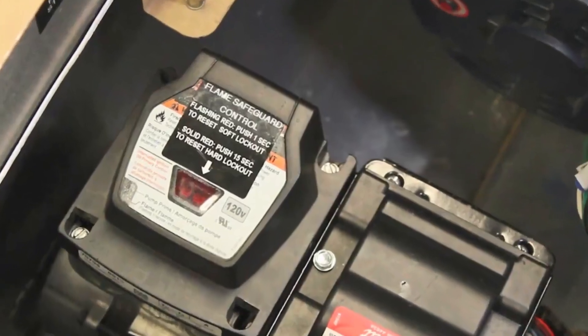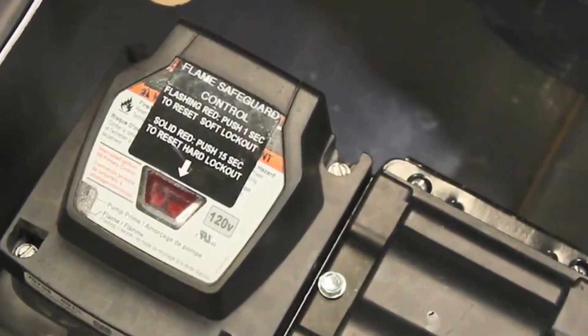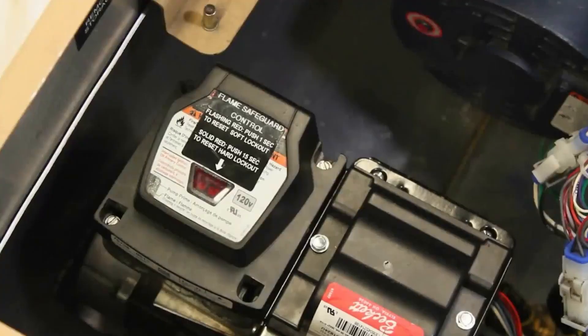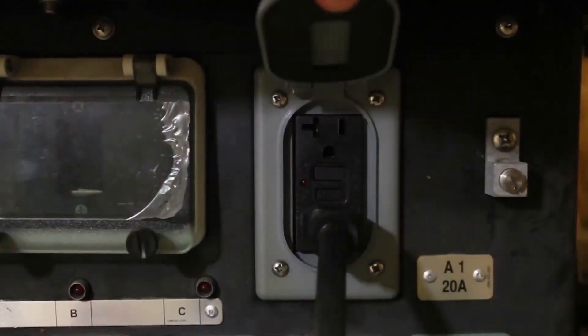The Flame Safeguard Control monitors the operation of the IASH-2. When the IASH-2 is plugged into the power, the Flame Safeguard Control performs a self-check and illuminates the indicators. If the lights do not illuminate, check the power to the Flame Safeguard Control in accordance with TM Work Package 122.